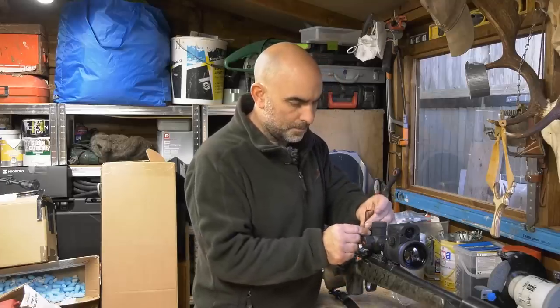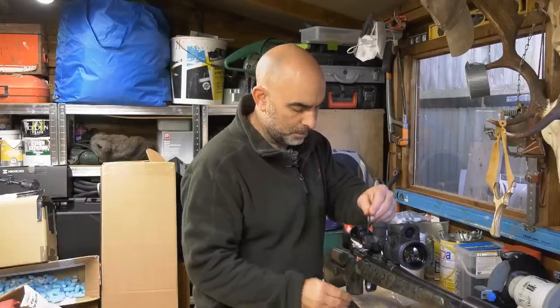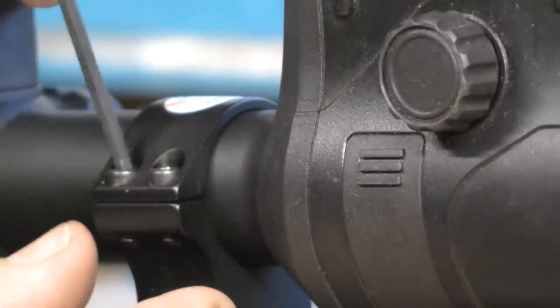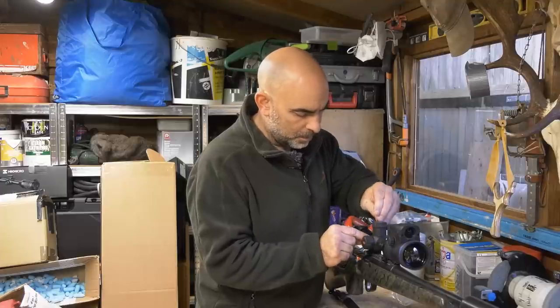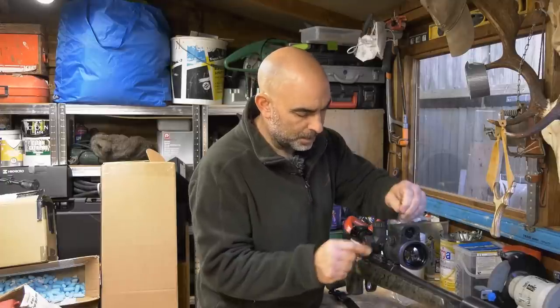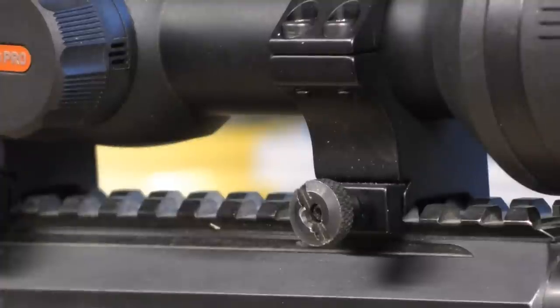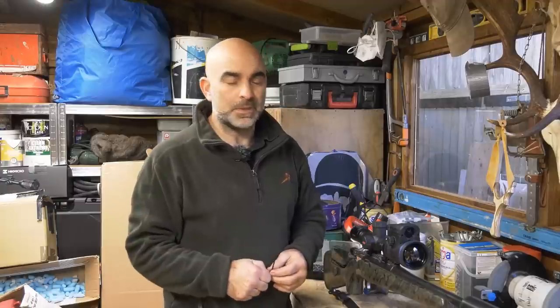Now I can just do the rest of the screws up. Just make sure they're all pinched up. I'm going to go around and tighten them down as evenly as possible, just pinching each one up, until they're all pinched up tight. Once I've done that, I'll just take a screwdriver and pinch these up. And there you go — that's a very quick, simple way of mounting a riflescope. That's how I do it; a lot of people have their own different methods, but that's how I like to do it.